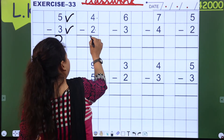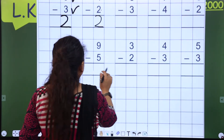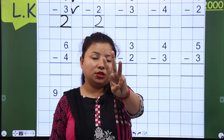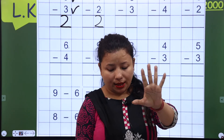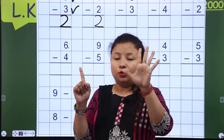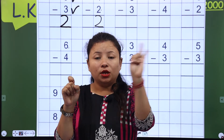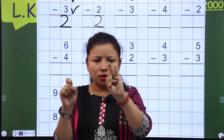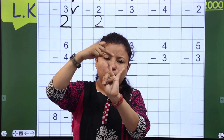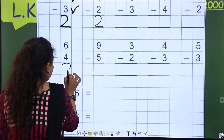Now next is 6, so you have to open 6 fingers: 1, 2, 3, 4, 5 and 6. Now you have to close 4 fingers: 1, 2, 3, and 4. Now how many fingers are here? 1 and 2 — so now I will write 2 here.